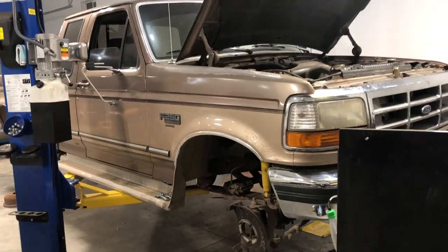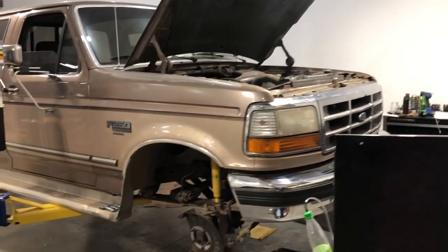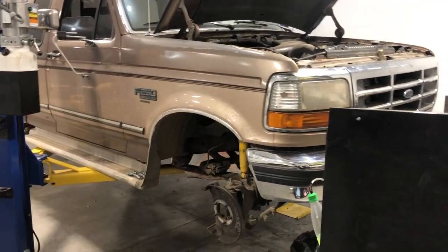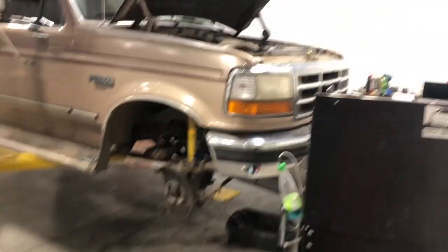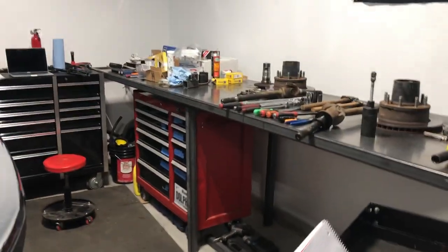Welcome back everybody, Fuelish Garage here. Hope you guys are having an awesome day. I've got this 93 OBS Ford here with the Dana 50 TTB front end. I'm going to be doing a full disassembly on this thing, showing you guys every step to get everything out of it so you can replace any bearing or seal that you need to replace.